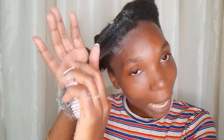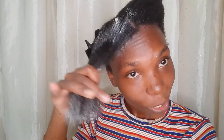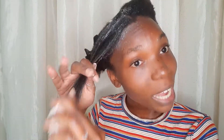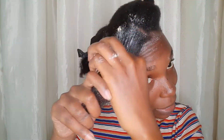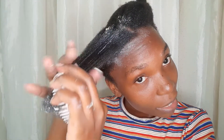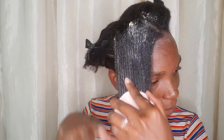So guys, before you buy anything online, go check at your local store first. Because once you add the delivery fee that's like 200 bob. That's why I've even stopped shopping online so much — before I buy something online I go check at the local store or supermarket. Like this one is 35 bob at Best Lady and I bought it at 165 online. People are just exploiting others.